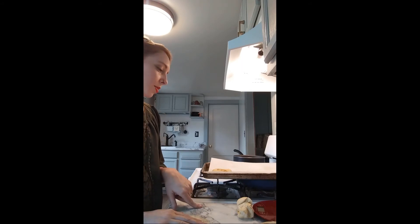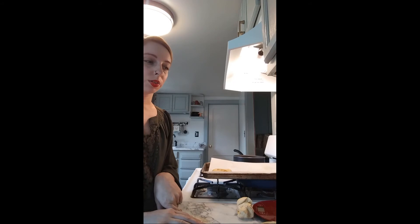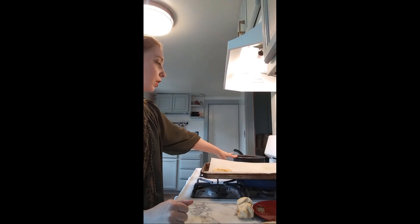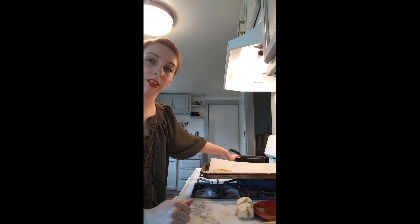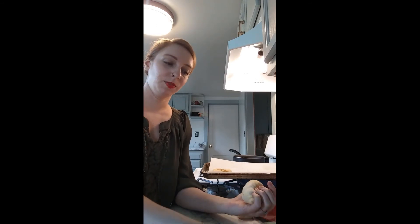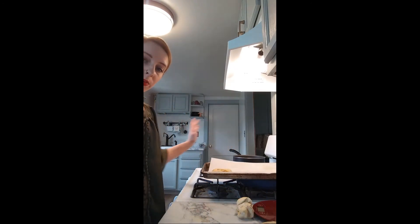We're going to roll all these out and then let them rest until they start to double in size again. Somewhere along the halfway point of them resting and doubling — so keep an eye on them — you want to have a pot of boiling water ready with another tablespoon or so of honey in it. It's not enough honey to make it sweet, so it's not going to make your cheddar bagels taste weird, but it gives it a nice touch. We'll have our oven preheating, and as soon as they're done boiling we'll throw them right into the oven and bake for about 25 minutes until golden brown.